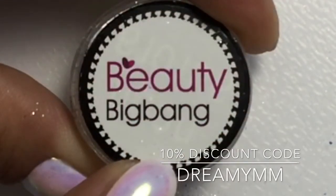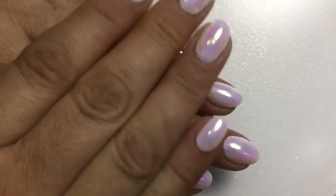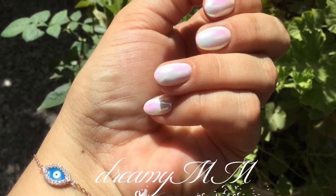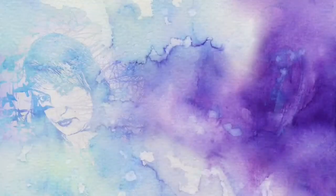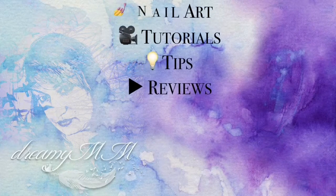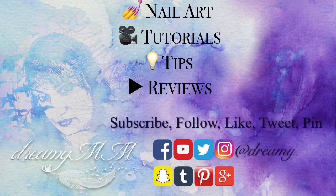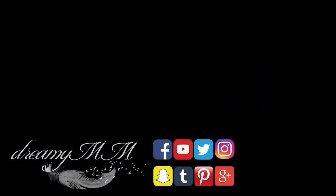You can also use my 10% discount code which is dreamy mm. A big thank you to Beauty Big Bang for sending it to me, and thank you for watching my video. There will be more videos coming up soon, so stay tuned. That's it for now — till next time, bye!